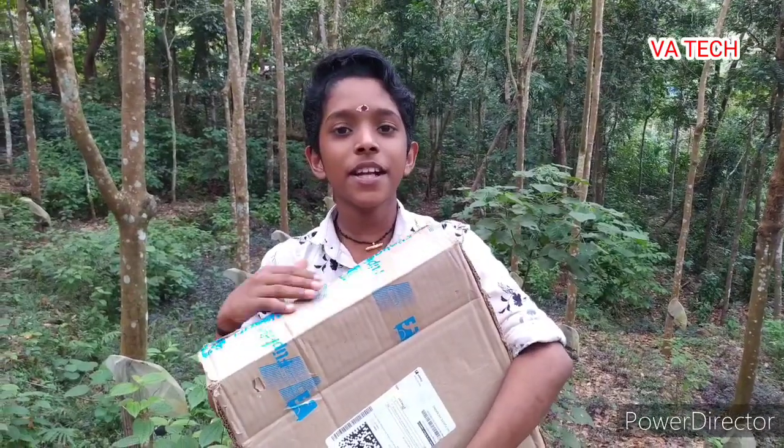If you like this video, subscribe to the channel. Click on the bell button to see the videos.